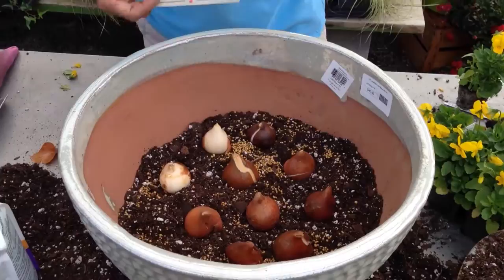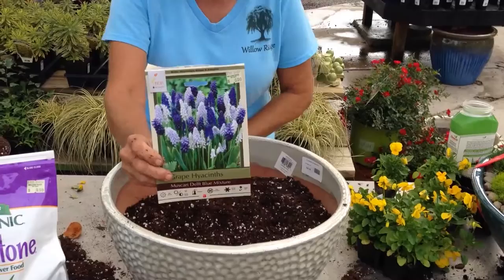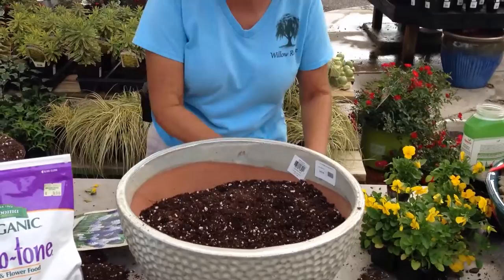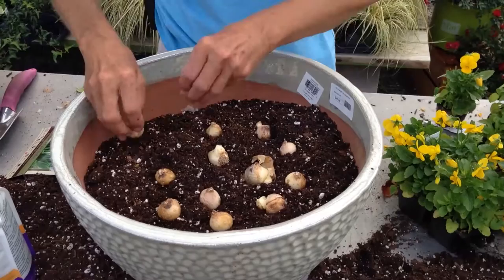Then I'm layering in some more soil because I'm going to over-plant with these grape hyacinths. I love this combination. These are a smaller bulb and they'll come up around the pink ones. We put them in pretty tight because we want a great little show — we don't want them willy-nilly. We want a lot in there so that it's wow in the spring. Pointy end up, lots of them.